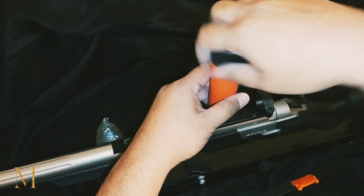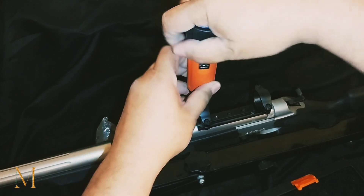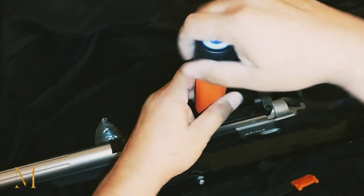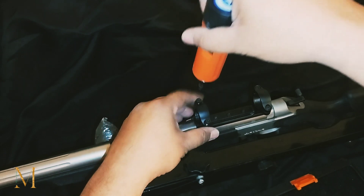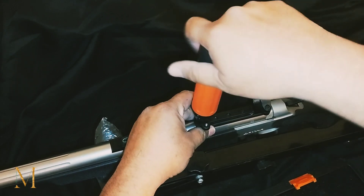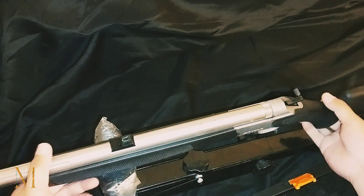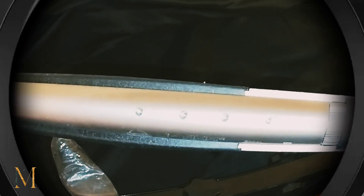Y'all stay tuned because we got all kinds of other stuff going on with this muzzle loader. There it is. For those wondering if there are holes all the way through — it is not. As you can see it's sealed; it's just tapped and drilled.